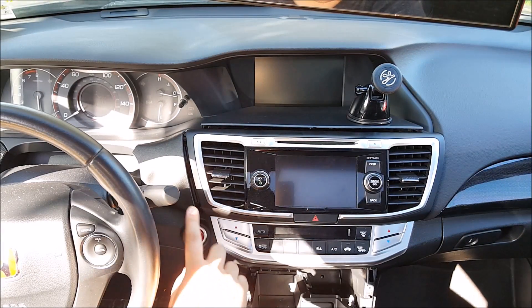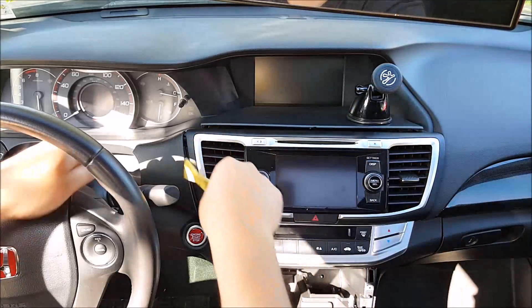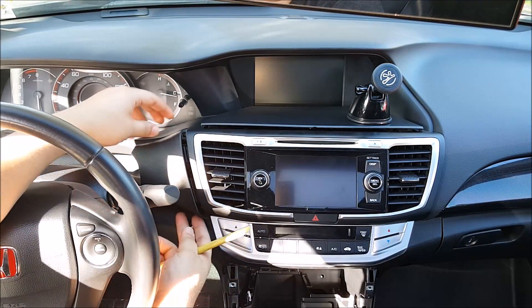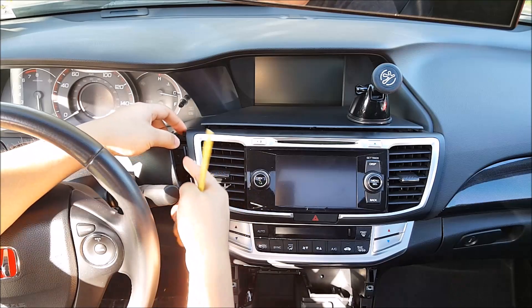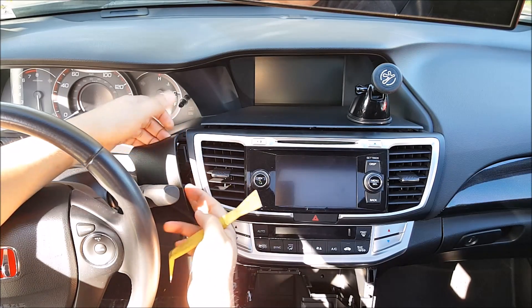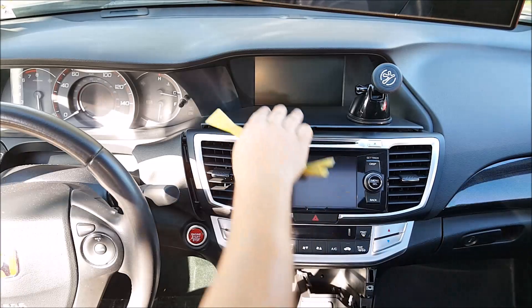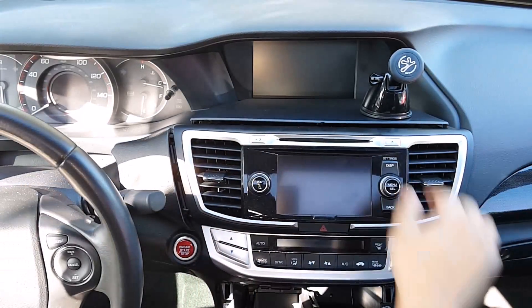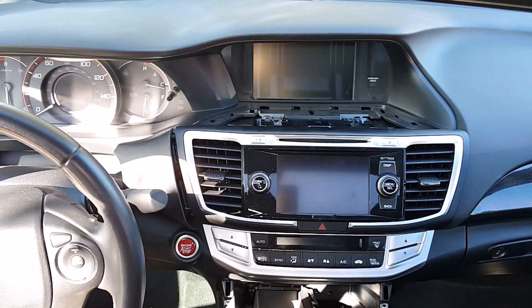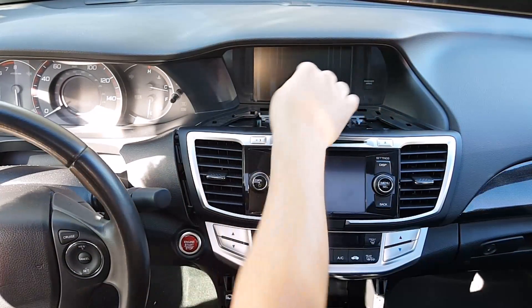Once you have those screws removed, get your pry tool and pry this trim out. You don't need to pull it all the way — just loosen it, because it's held on behind this little plate. You also have to take this little top panel out: go ahead and pry it out and it'll come off. Back here there'll be two Phillips screws.